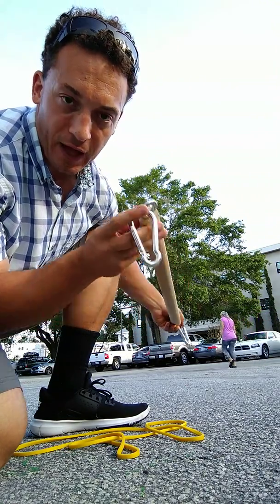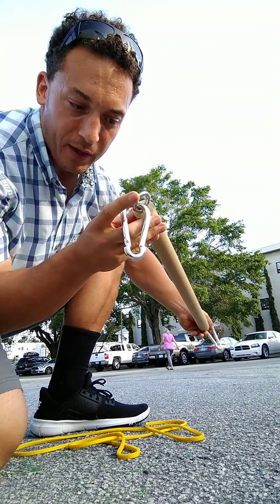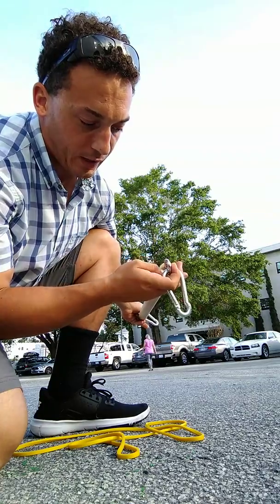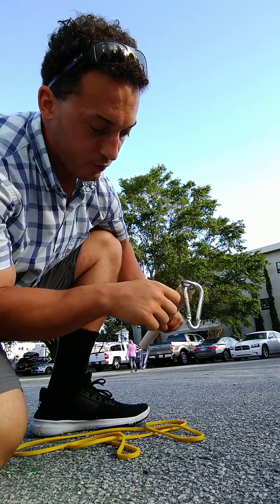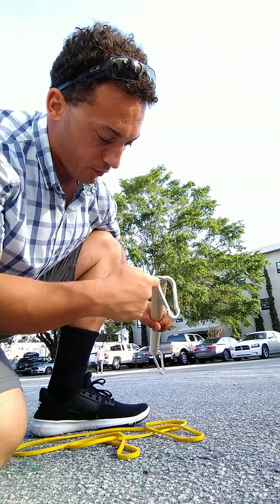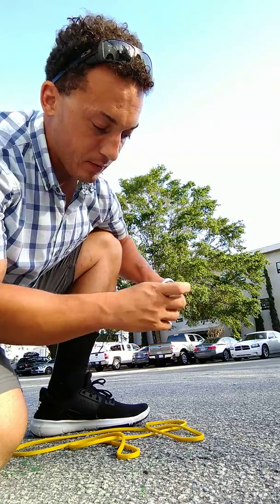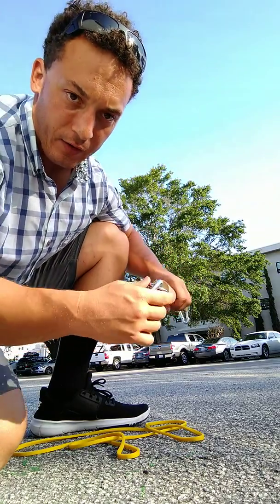You drill holes about the size for this eye hook — I got a thick eye hook, it's about 150 pounds weight capacity. Then you screw that in; you'll probably need a screwdriver to help get the torque on it when it's getting in deeper. You'll drill a hole in the middle here and then screw in that eye hook.